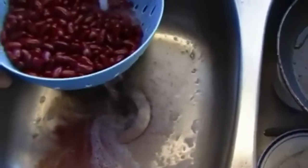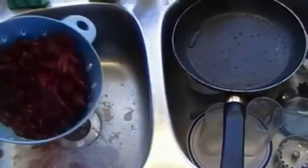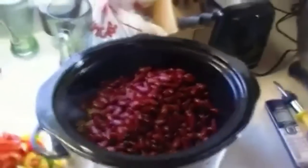Rinse them out and give them another good shake. Make sure it's all off. Keep rinsing until you don't see any more red coming out into the sink. Once you're done, turn off the sink, give it a shake, and come over to your crock pot and dump them in.